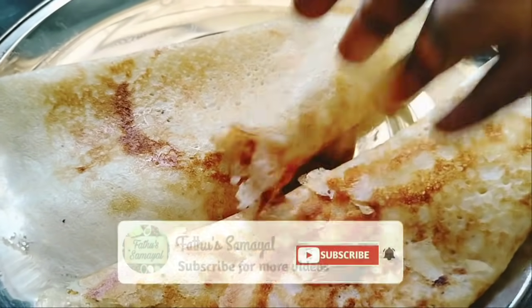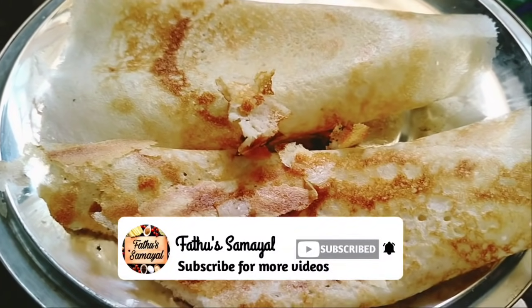So friends, if you want to try this recipe, please share and subscribe.